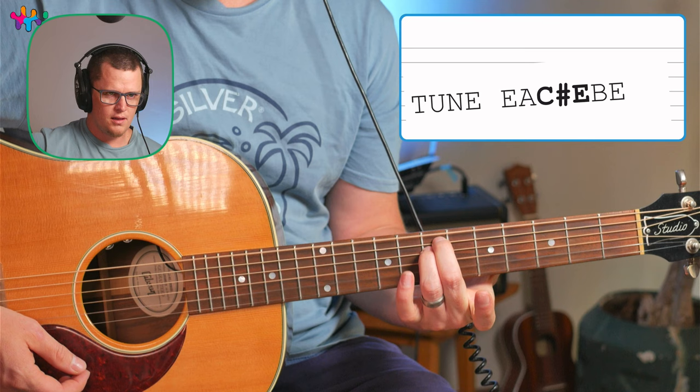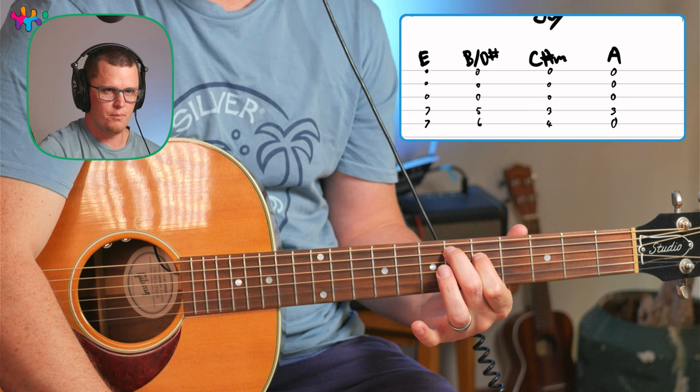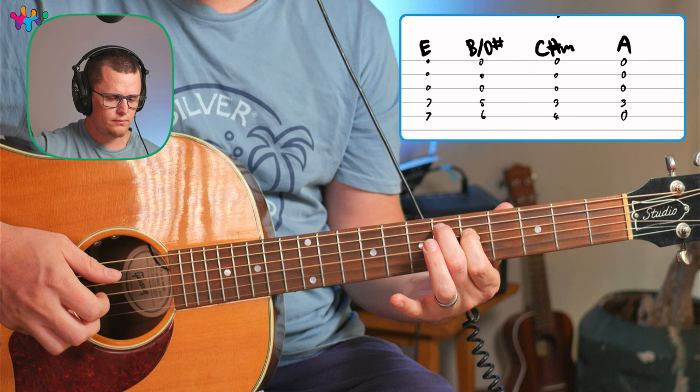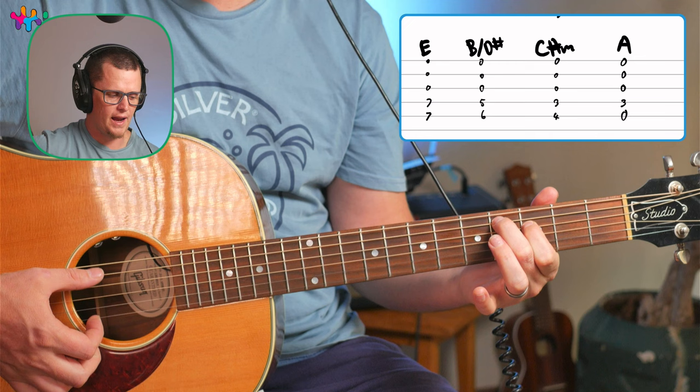This tuning really opens up a world of possibilities. That's your E chord — just like an E minor. And this is the B chord — well, a B over D-sharp chord. Six and five, not playing the open E string. You just take this shape and move it down. You've got C-sharp minor and A like that.